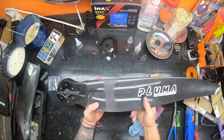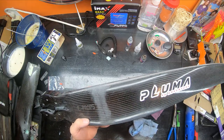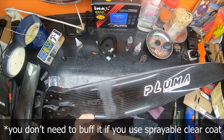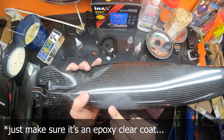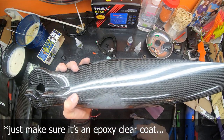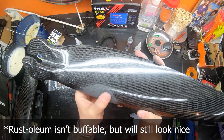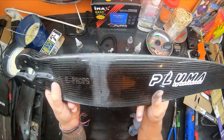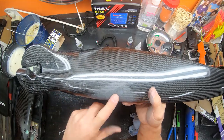All right guys, that is fully repaired. You can see it needs to be buffed — once you buff this it's going to be nice and shiny again. You won't even see the repair. This is just the super glue that ran down, and once you buff this it'll be a shiny black, back to that shiny carbon fiber finish the prop had.